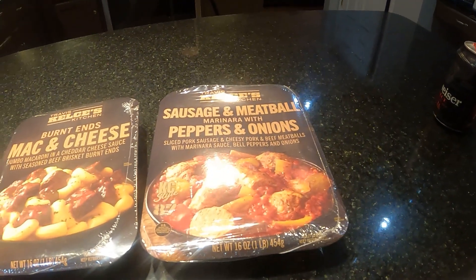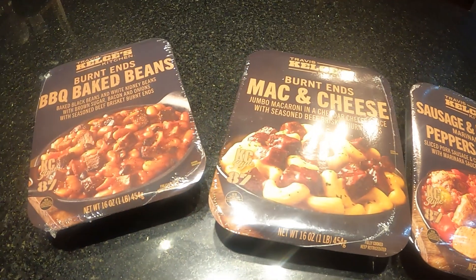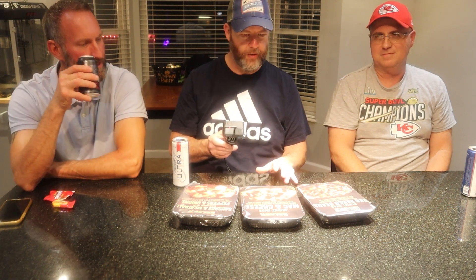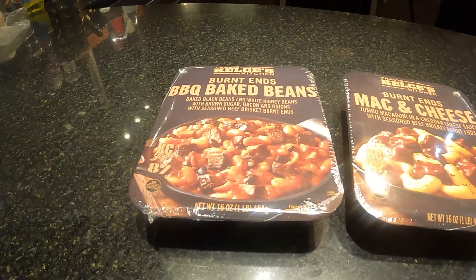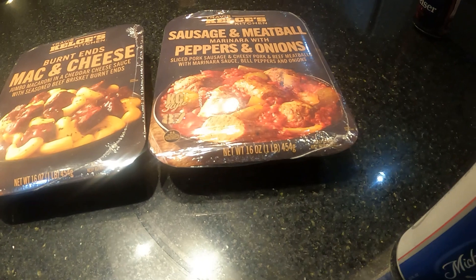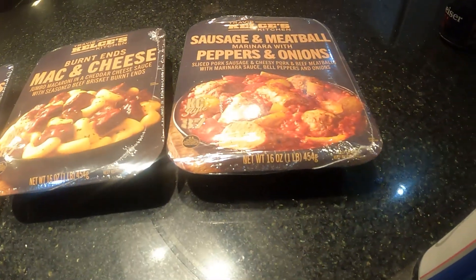Yeah, I noticed online there was an article about these Travis Kelce Select Meal sides available exclusively at Walmart. I reached out to my friend Doug, and here we are seeing how they are. They're sold in the refrigerated section at Walmart and they're microwavable. We've got three flavors: barbecue beans and burnt ends, mac and cheese burnt ends, and sausage and meatball marinara with peppers and onions — two barbecue items and one a little something different.